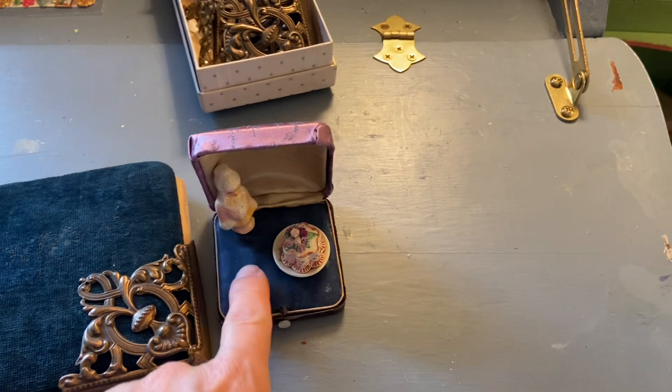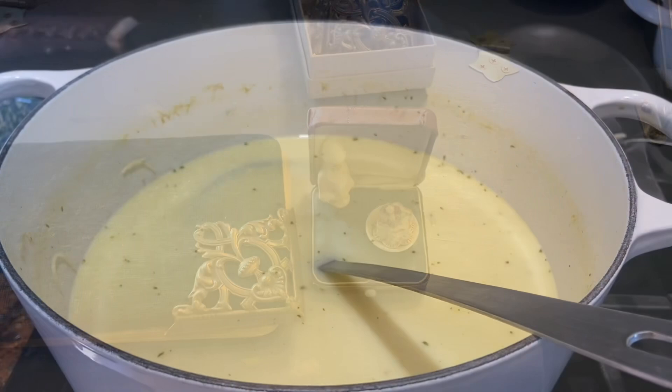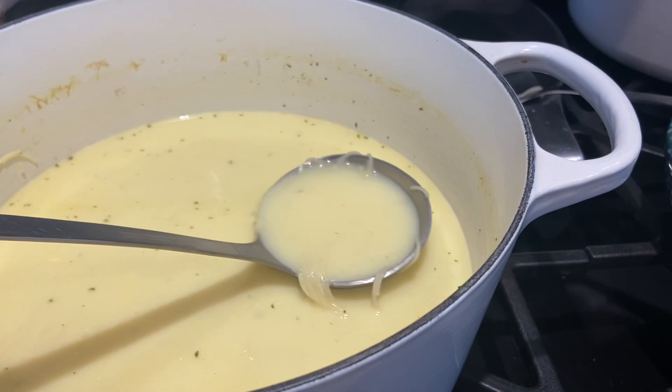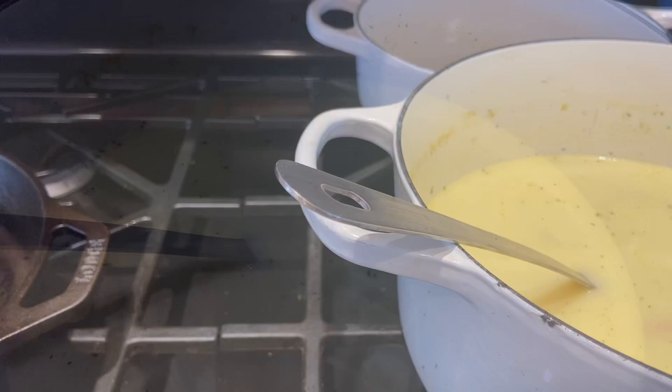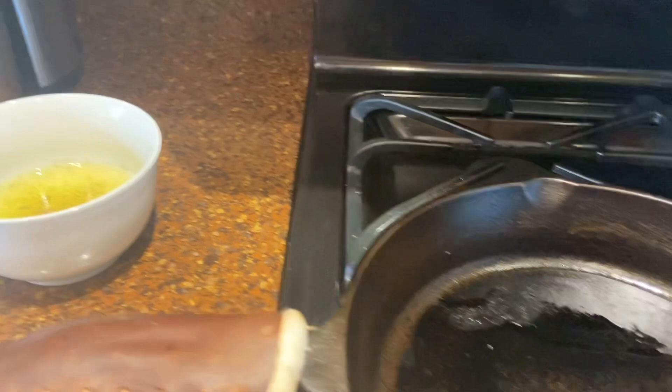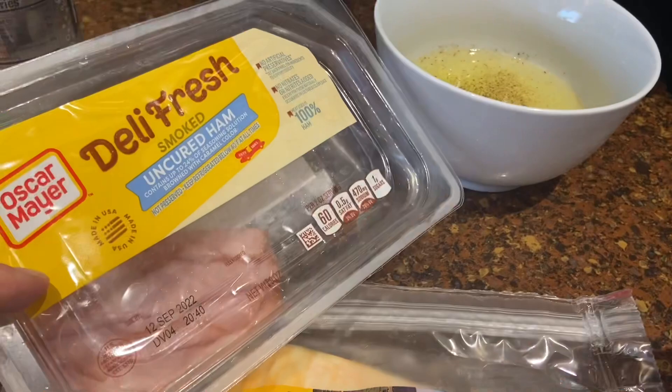I made Avgolemono soup the way my grandfather would always serve it to us — he would take out the vegetables and the chicken and serve it on the side, so it was just a noodle soup. The soup is for the kids. It takes five egg yolks, so I've got the egg whites left over. I'm going to scramble those up with salt and pepper, a little bit of ham, and some Colby Jack cheese, with a little hot sauce on top. I don't know if it looks great, but it smells good.